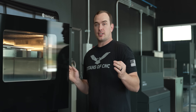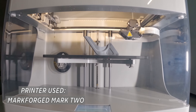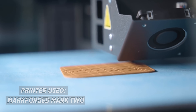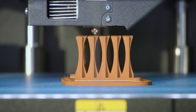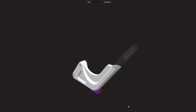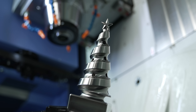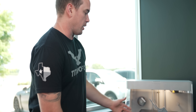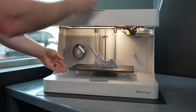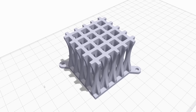Next up at number four is rapid prototyping. When you use 3D printing for prototyping, it allows you to create a part out of low-cost plastic before you go into full-blown production or machine it out of a more expensive exotic alloy. For example, we were able to print this part for less than two dollars and fifty cents.